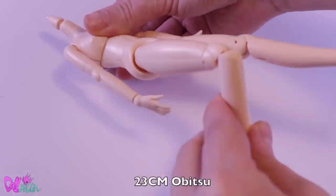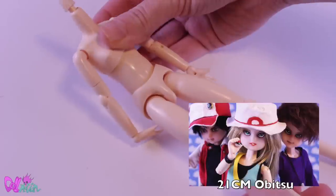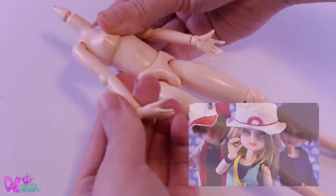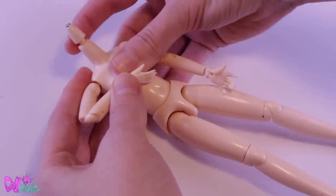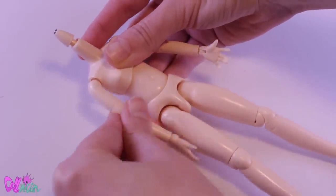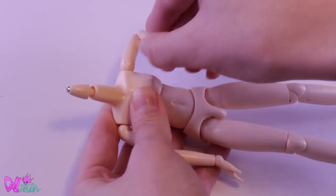For this custom I'll be using a 23 cm Obitsu body. I usually use the 21 cm bodies, like for my Pokémon trainers, but this body has slightly longer legs. Still a tiny doll body, which is perfect because I want this custom to be a young character with the age of 15.